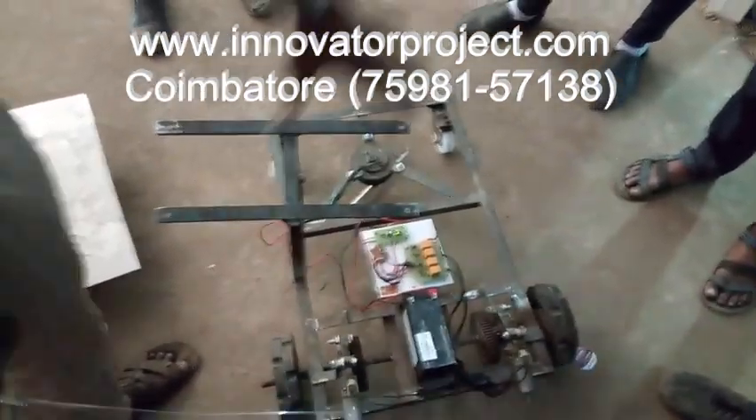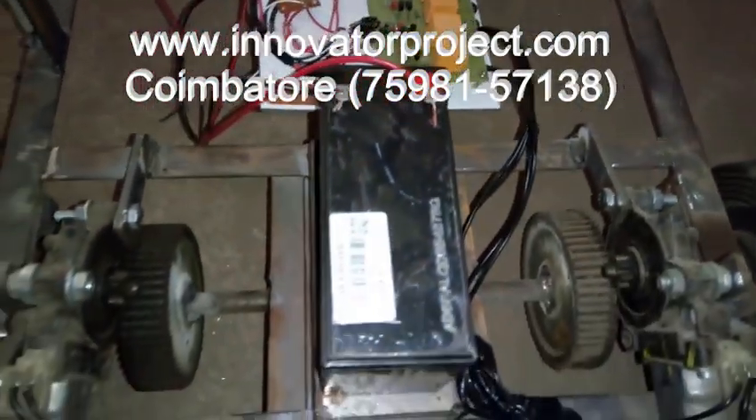Solar Grass Cutter, Solar Powered. We are able to fix the solar system here. That is 12V, 880, 20V. 12V, 780, 80V.